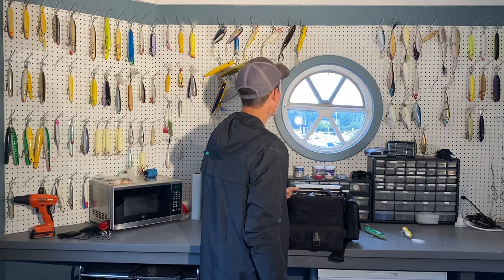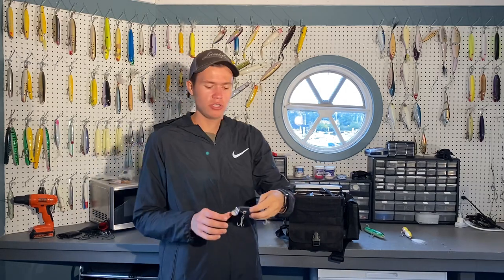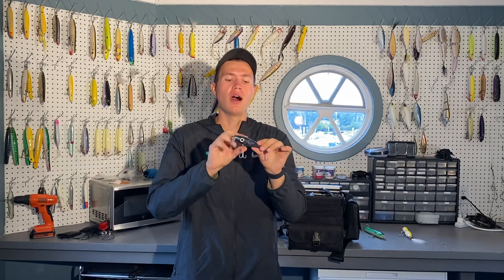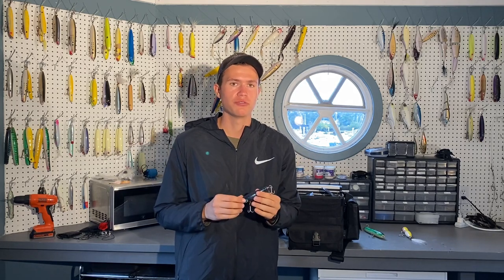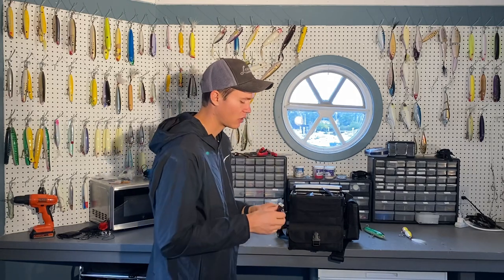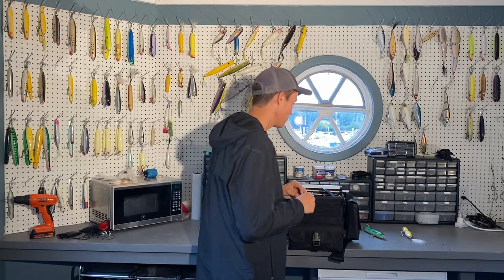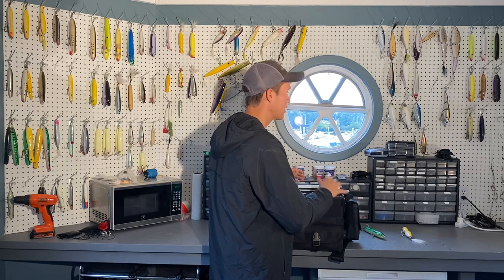I might also add a small metal lip. I found this one on the beach and I'm not sure who makes it, but it's perfect for this time of year — it mimics peanut bunker perfectly. Reeled really slow it's going to run right up under the surface, and when bass are feeding on peanut bunker you can't go wrong with a small metal lip for a nighttime plug. That covers all the lures I'm going to be throwing.